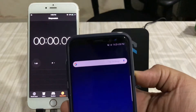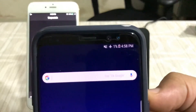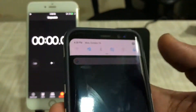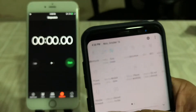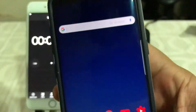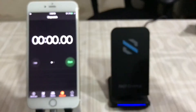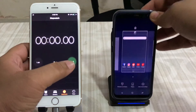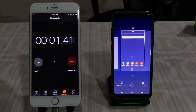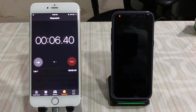Here we have the Galaxy S8 at one percent. It's been switched to airplane mode — no Bluetooth, no Wi-Fi, and location is off. There are no apps open. I'm putting it onto the wireless charger now, starting the countdown in three, two, one. I'll lock the screen and check back after half an hour.